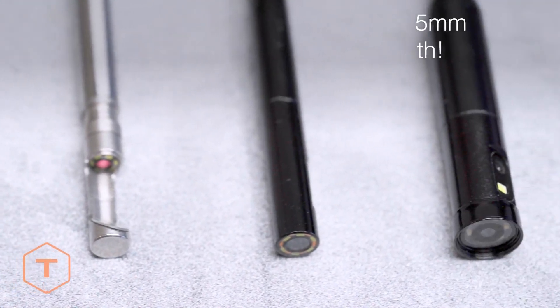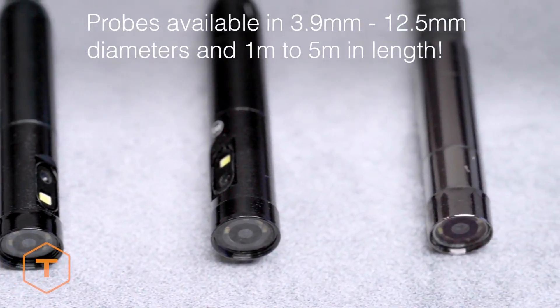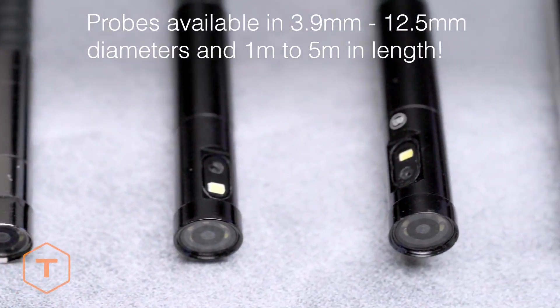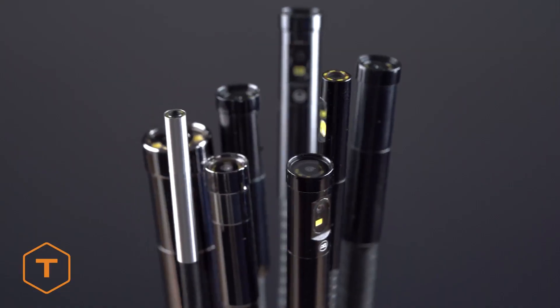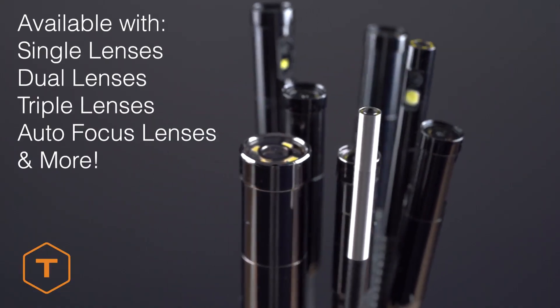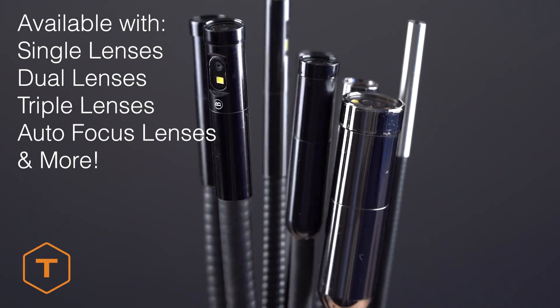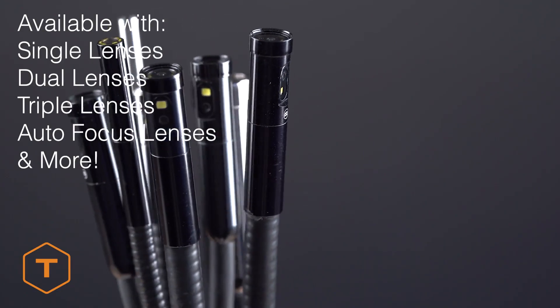This device is modular and can be purchased with several camera probe options that range from 3.9mm to 12.5mm in diameter and from 1m to 5m in length. You can choose from single lens, dual lens, triple lens, or autofocus lens probes to adapt your NTS 500 to a wide range of inspection tasks.